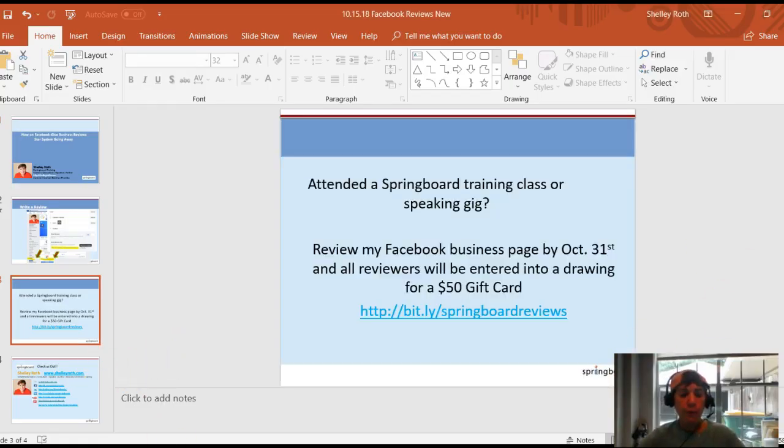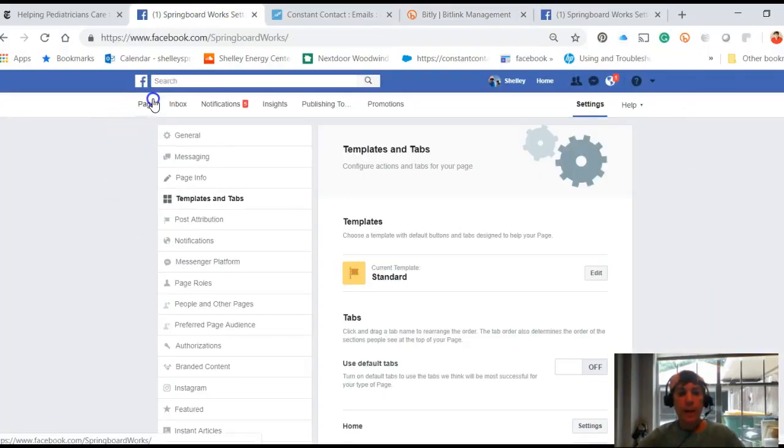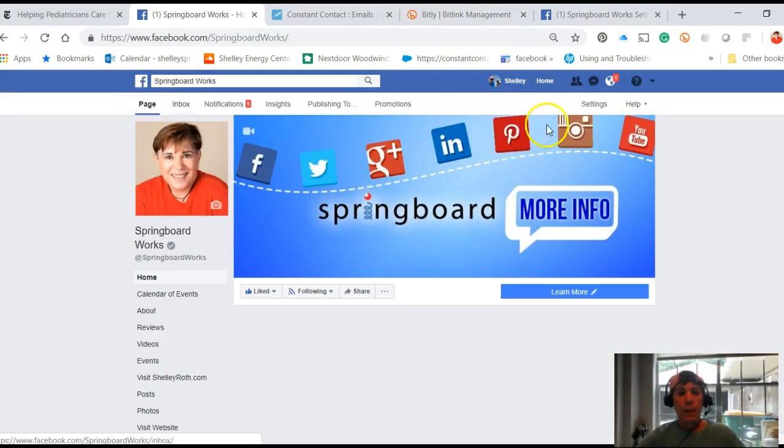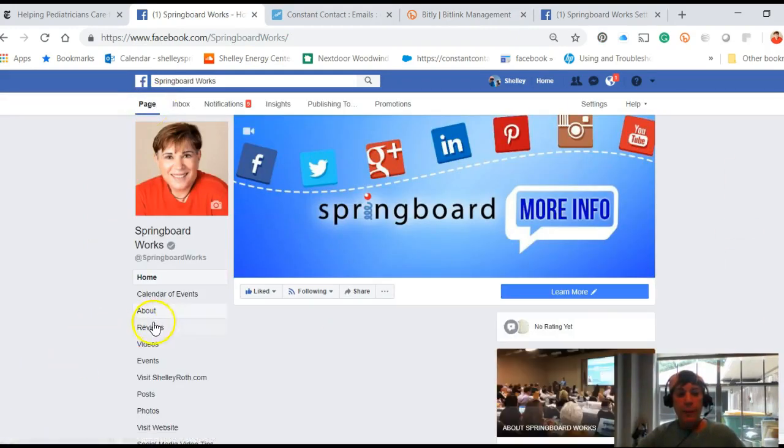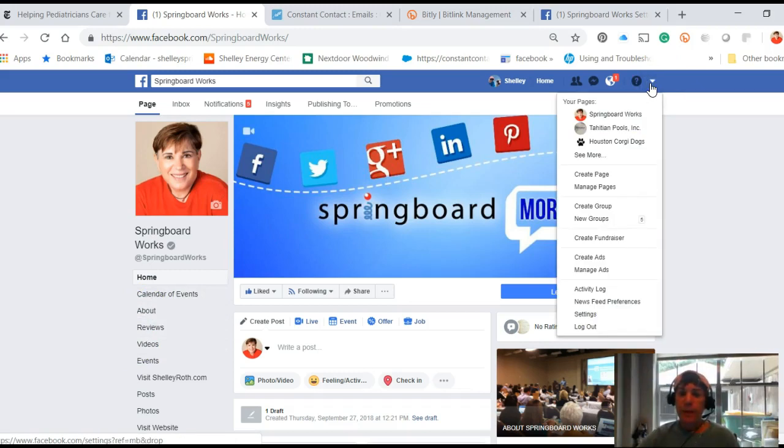Let me take you over and show you what this looks like on Facebook. This is my business page — there it is. Reviews are right here; I moved it up to the top. Just a quick refresher on how to move these tabs around — I did a video on this.